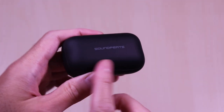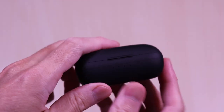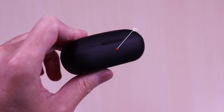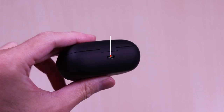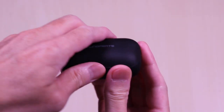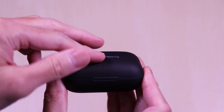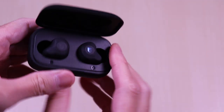The case has a matte finish with a grippy feel to it. It's very light and you can see the SoundPeats branding on the top. On the front of the case you have the status LED, and on the back is a micro USB charge port. The lid is magnetic and it has a nice snap when it opens and closes. The earbuds are firmly secured inside and they are easy to remove.